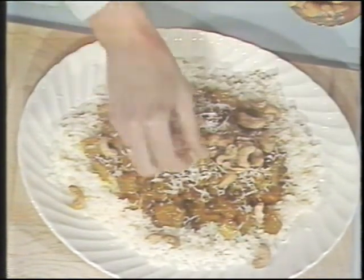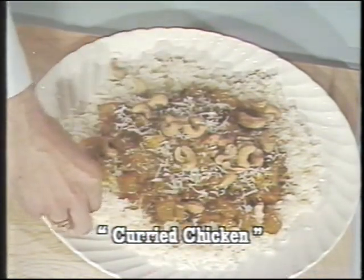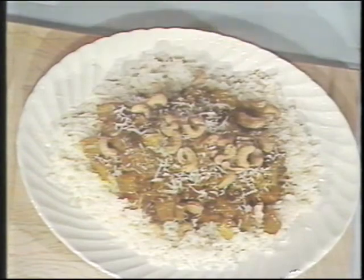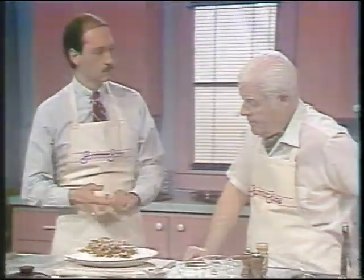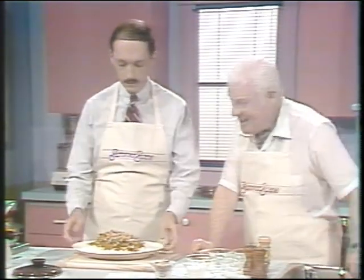Did you say this was an Indian dish? Well, curry is a traditional dish of East India. There it is — c'est tout, it's finished. Now we can eat it. Will you take a chance? Of course — I eat this stuff all the time.